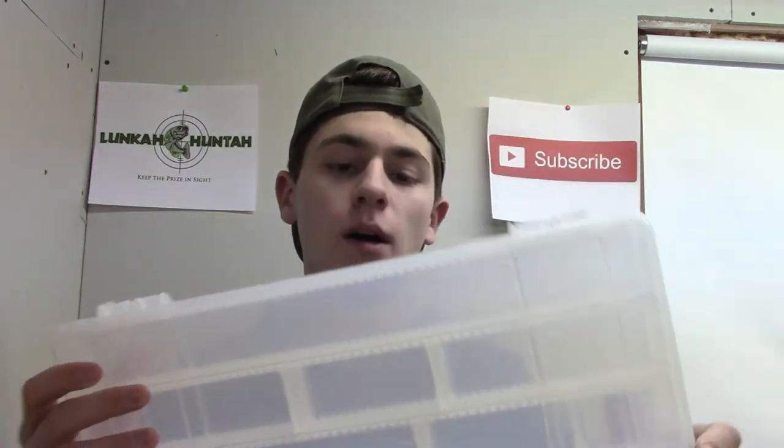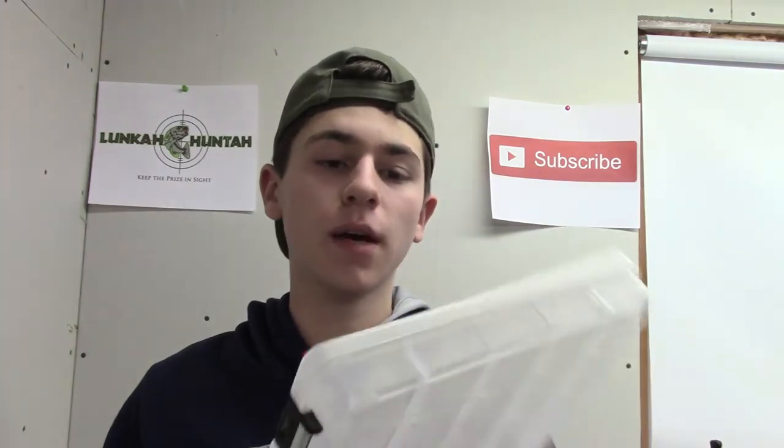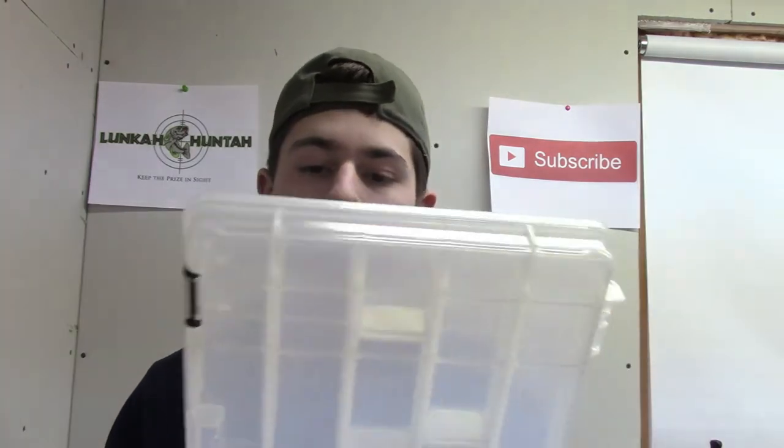It's definitely cheaper on Tackle Warehouse, so if you're going to buy them, go there. Some things I like about this box: it's made of very durable plastic. They do scratch a little bit over time with hooks and stuff, but I've dropped these and haven't cracked or broken one yet, which is good.